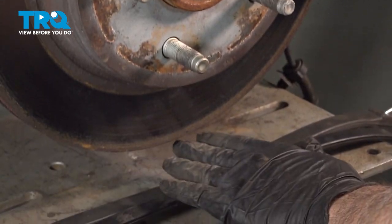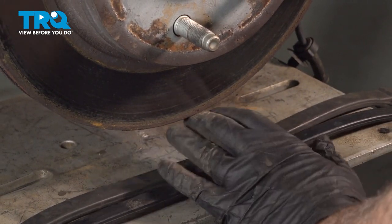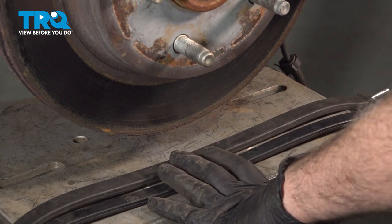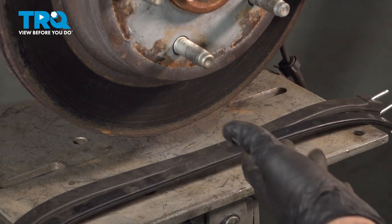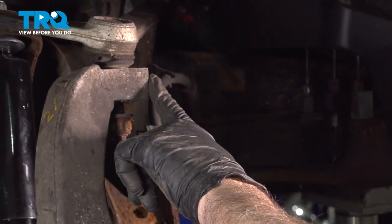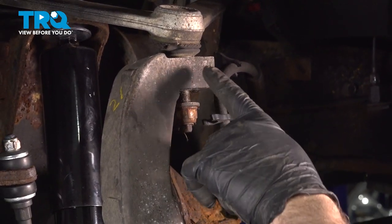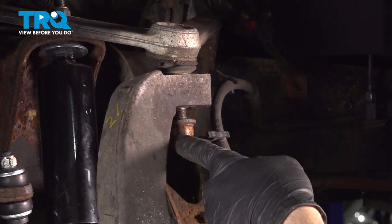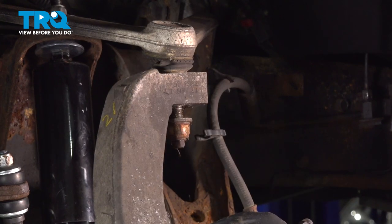Now we have a jack underneath our knuckle area. I'm going to raise it up, not touching it, but about an inch away from the bottom. I'm going to strike the top of the knuckle. Now that we have this nut loose, once this pops, these two should separate. Then we can finish removing this nut and separating these two components.